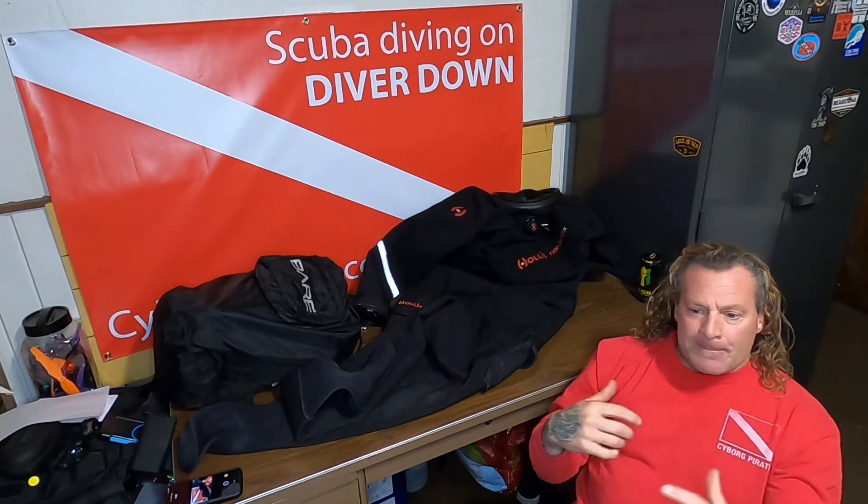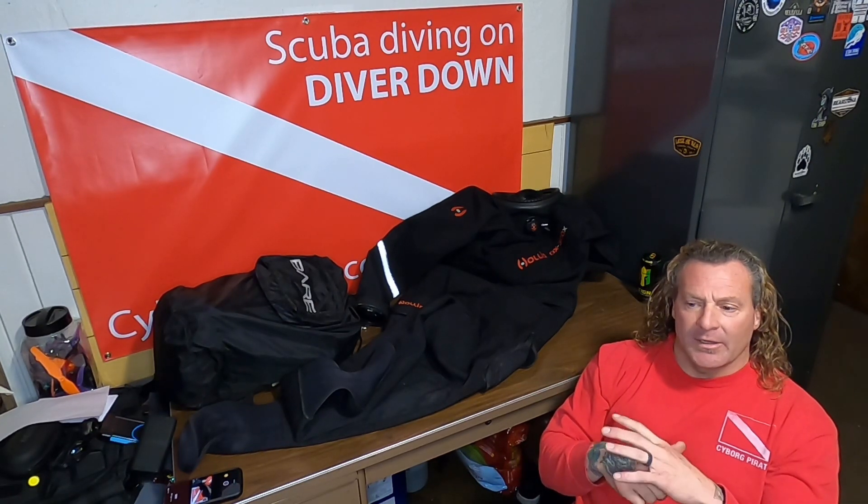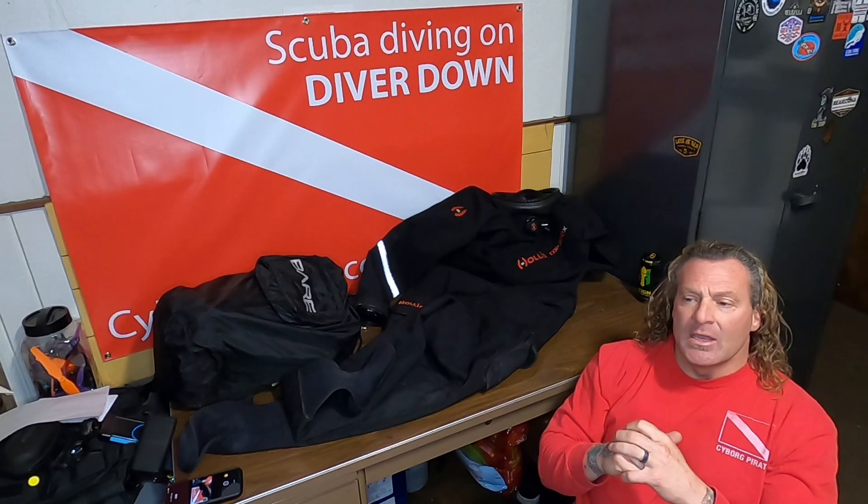Follow along with us for the ride, and hopefully we'll help some of you folks out who are looking to move into dry suits, purchase an additional dry suit as a backup, or find a new primary. Hopefully we can help you save some dollars. Thanks for checking us out — Cyborg Pirate, CyborgPirate.com. Cyborg out.